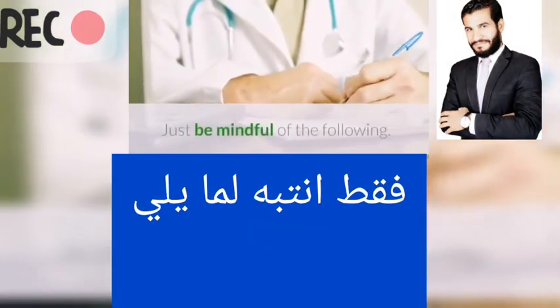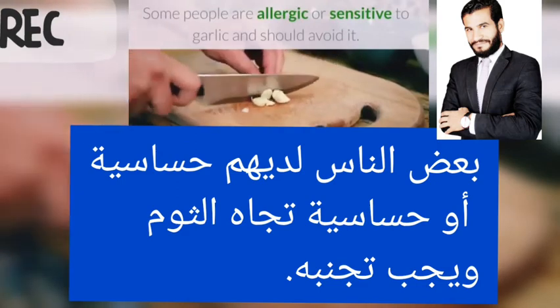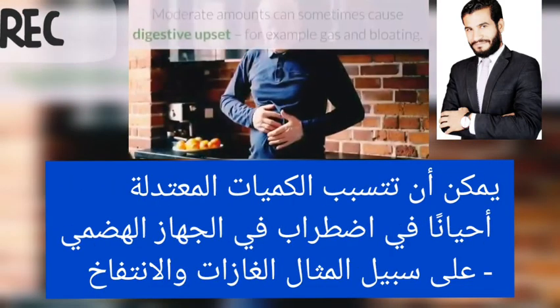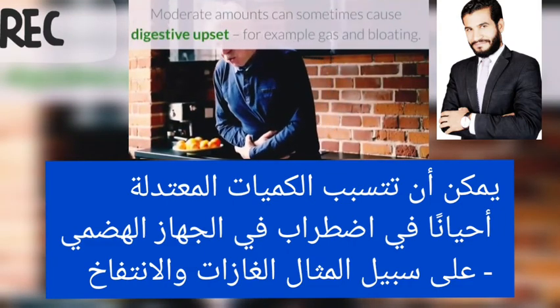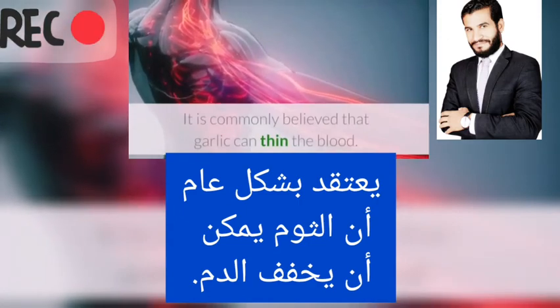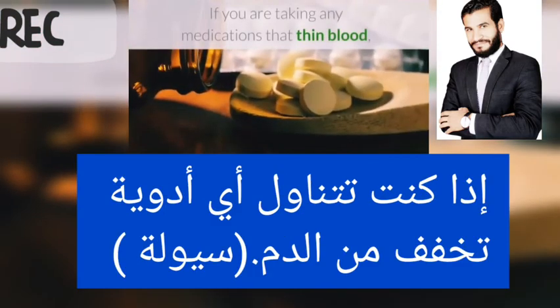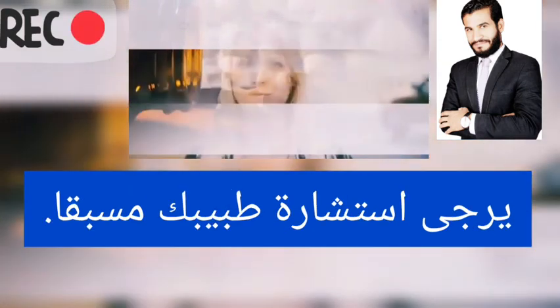Just be mindful of the following considerations. Some people are allergic or sensitive to garlic and should avoid it. Moderate amounts can sometimes cause digestive upset, for example gas and bloating. It is commonly believed that garlic can thin the blood, so if you are taking any medication that thins the blood, please consult your doctor beforehand.